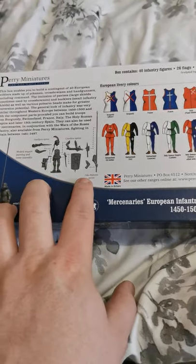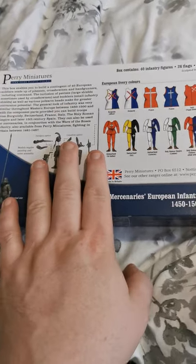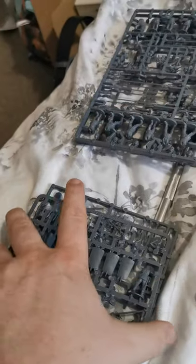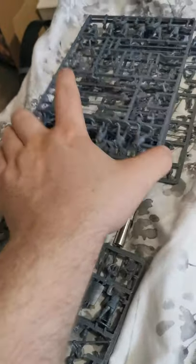On the side it also gives you ideas of what you can do to build it and what's in the box. You start off with three main sprues and then two small sprues with extras and command on them.